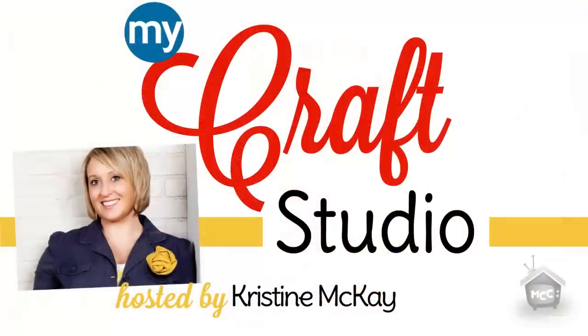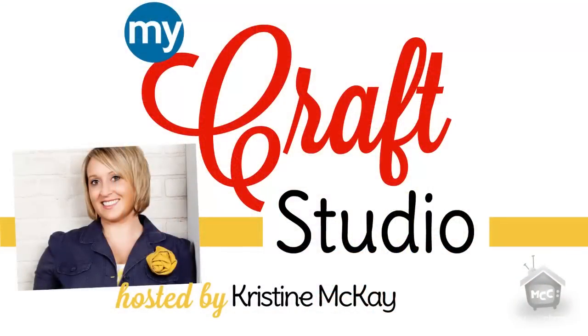Tell our viewers the name of your site. It's TheMaterialGirlsQuilts.blogspot.com. And I'm assuming this project will be on there — it's not on there yet, but it probably will be soon so viewers can take a closer look at it. Thank you so much for stopping by. Thank you! You can join us next time on My Craft Studio.